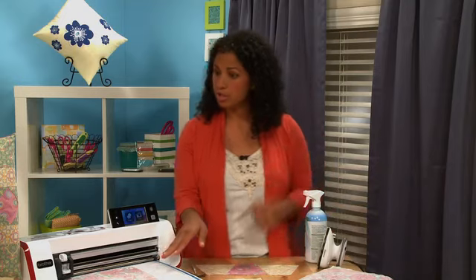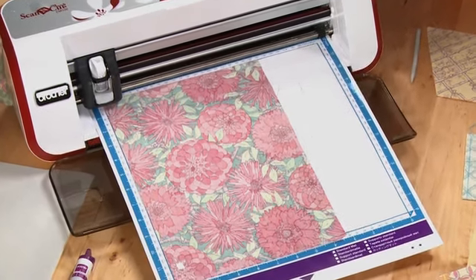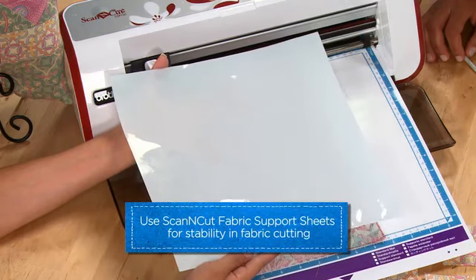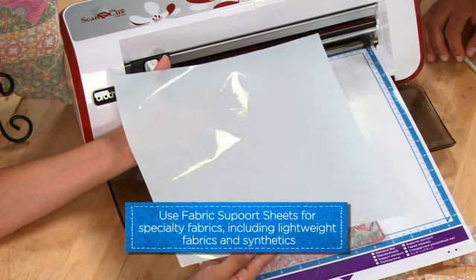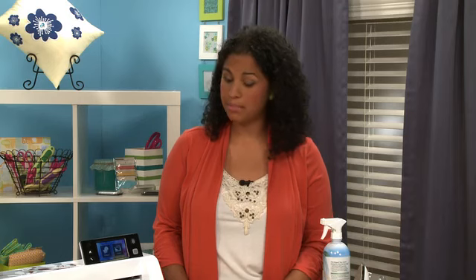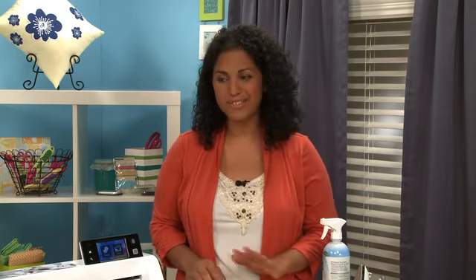Once that's done, you can load it onto your mat. I've put it with the pretty side — the decorative side — face down, because we're going to be drawing on our seam allowances and then cutting around the shapes. Another great addition for cutting is the fabric support material that you can put on your standard mat, which helps you cut fabric nice and easy. That's great especially for lightweight fabrics or even synthetics — in quilting cottons you can use a hot iron, but for synthetic fabrics you'll definitely want to use the stabilizing sheet.